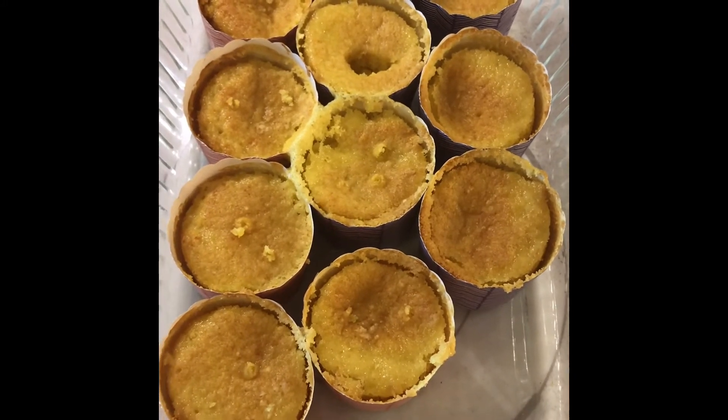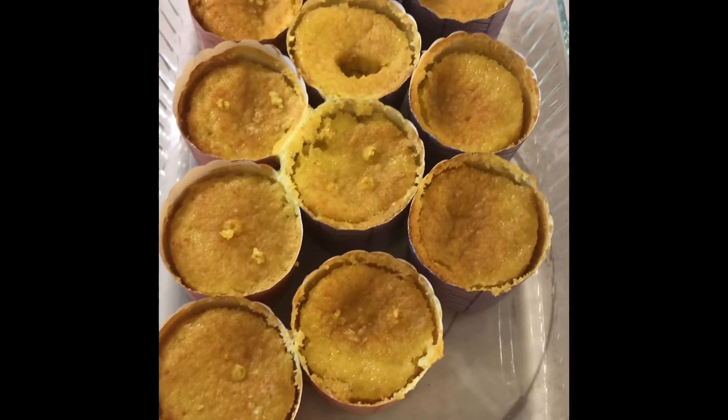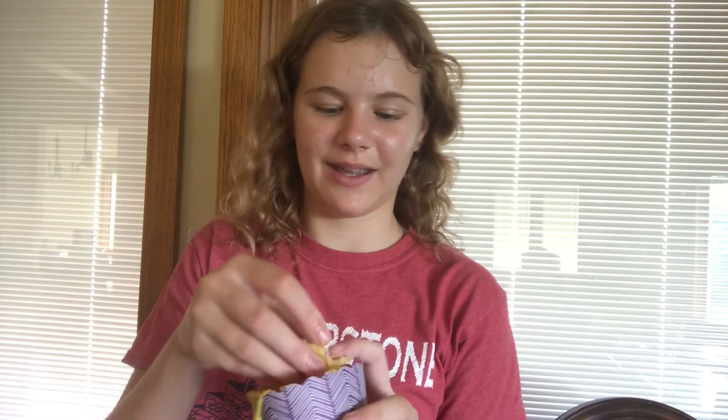I noticed there's only 11 muffins, which could be because my dad ate one when I wasn't looking, or I only made 11 in the first place. Now I'm going to do the taste test. That's pretty good as far as lemon muffins go — it's not my favorite, but for only two ingredients it's pretty good. I wasn't sure whether a can of Sprite and a cake mix would work, but it did, so I'm glad about that. Thank you for watching and I'll see you next time!